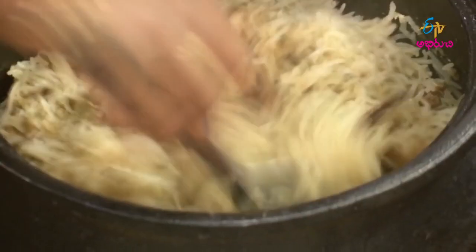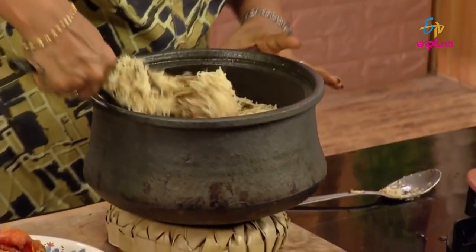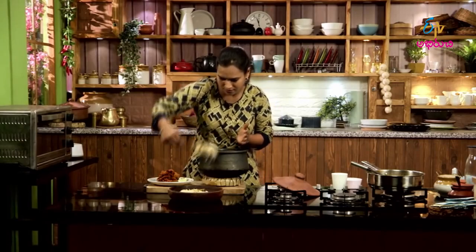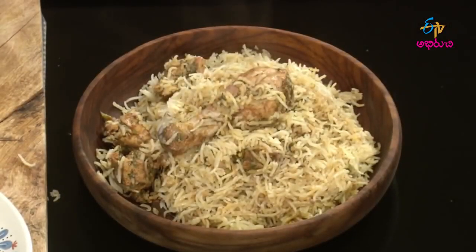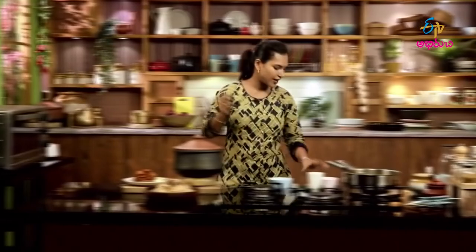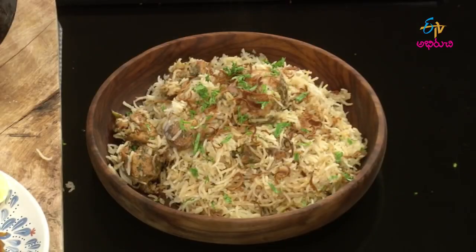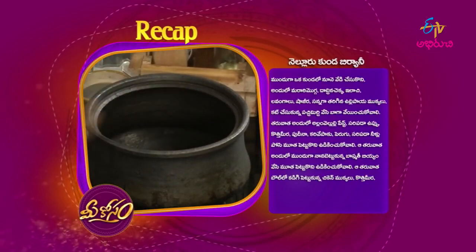We need to make a little loose for the biryani, then we need to make a little loose. Fried onions. We need to make a little bit more. The four biryani is ready. First, we need to make a little loose for the biryani, then we need to make a little loose.